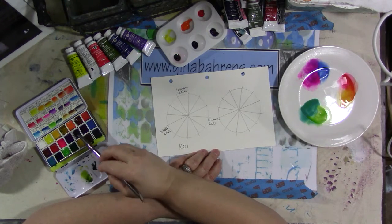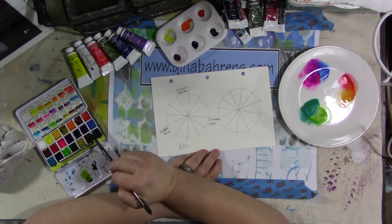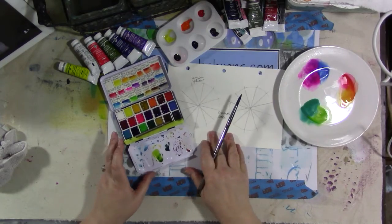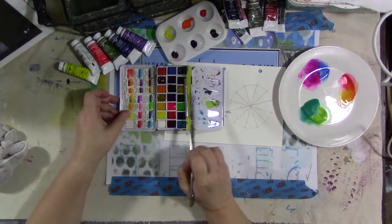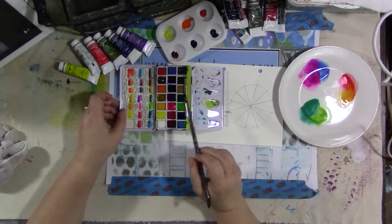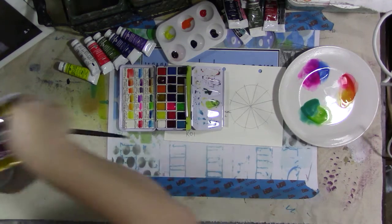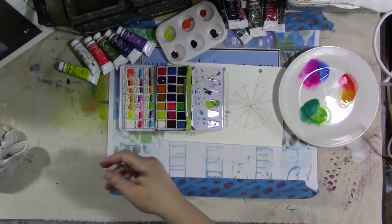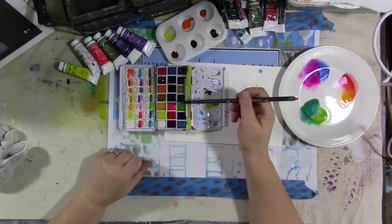When these little pans get empty, I'll refill them with something else. They weren't originally in this pan — the Koi palette comes as a plastic palette. I repotted them into this along with some Daniel Smith paints, and this is what I take when I go on vacation. It's a small standard metal artist travel watercolor palette.